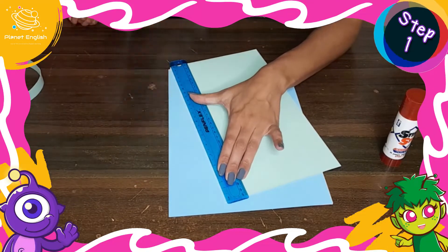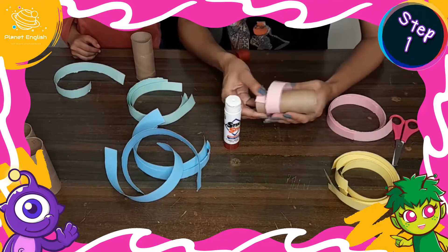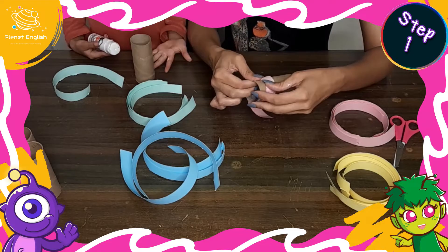Step 1: Use the ruler to tear strips from the colored paper. Now wrap the strips of colored paper around the toilet paper and paper towel rolls and secure with glue.